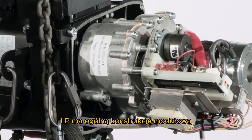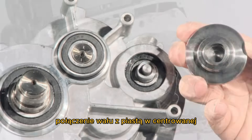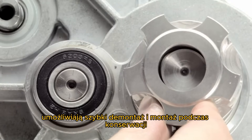The LP has an overall modular design with good accessibility of the wear parts. The shaft hub connections in self-centered polygonal design allow fast disassembly and assembly during maintenance.